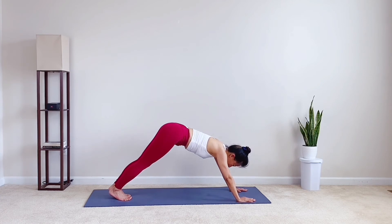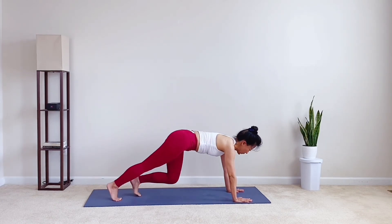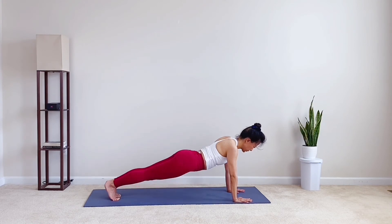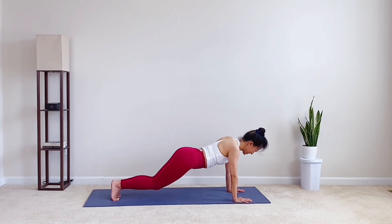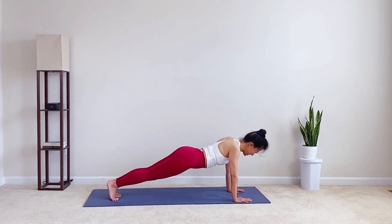Stretch your back. Inhale. Exhale, shift forward to upper push-up plank, then start to tap the knees on the mat with control. Do eight, seven, six — keep your core engaged — five, four, slow and steady — three, two, and one. Now back to plank. Take an inhale.